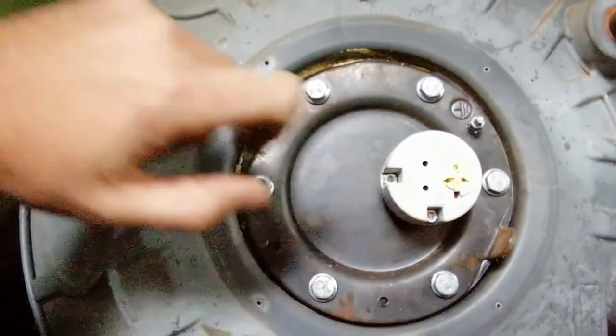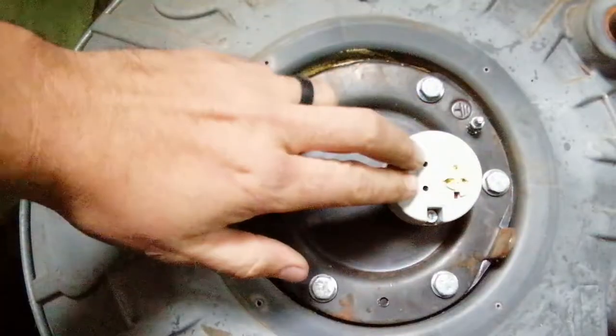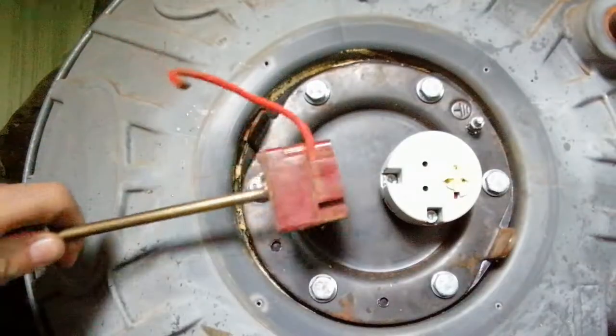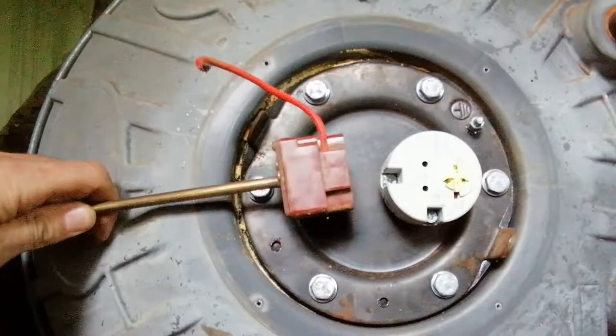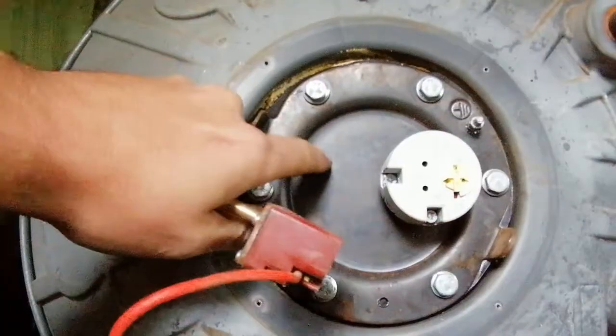There are different types of thermostats. This one actually plugs directly into the geyser element itself, which is inside here. Some other types slot into a little slot on the element, or into a slot next to the geyser element — maybe around about here. They do the same job, just a slightly different design.